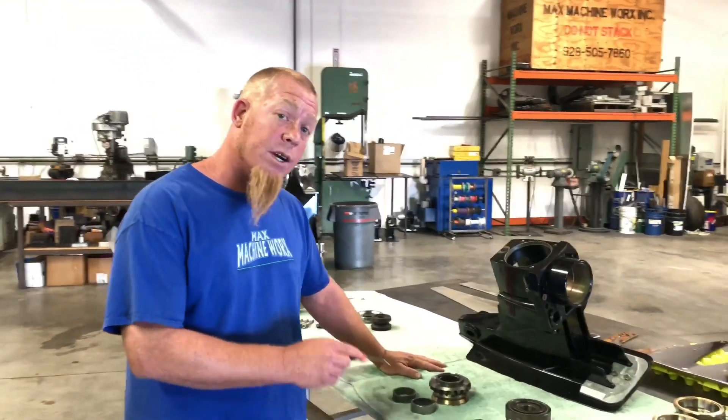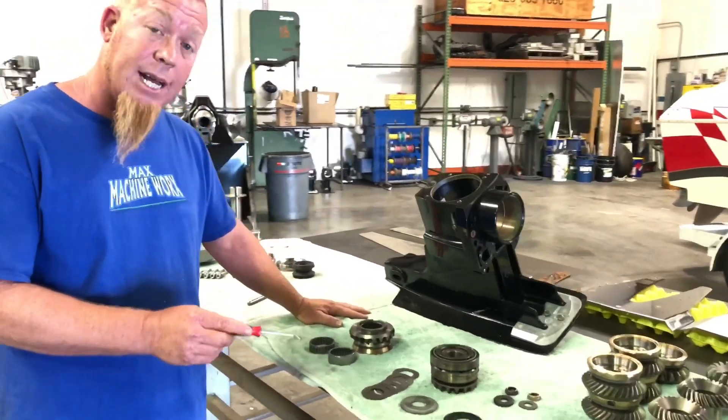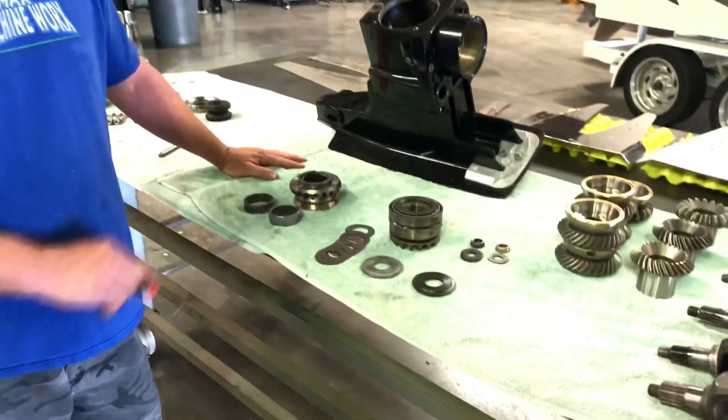Now I'm going to talk about supporting your gears inside the case to keep them from moving around and your back glass changing, which breaks a tooth off.